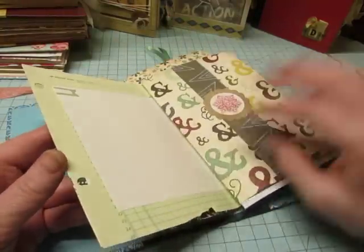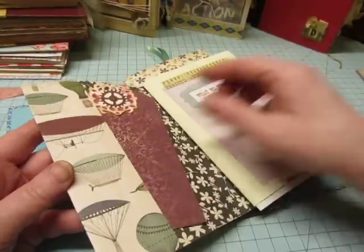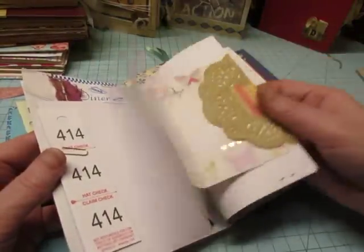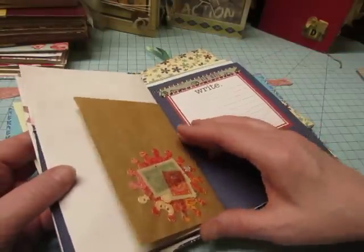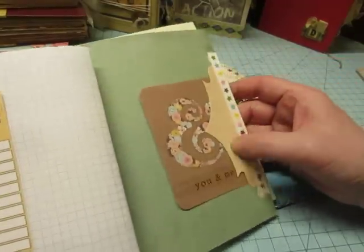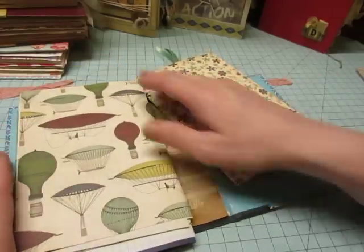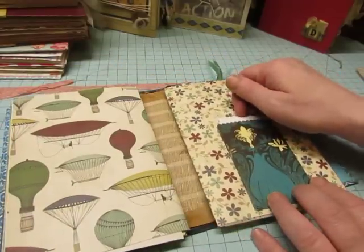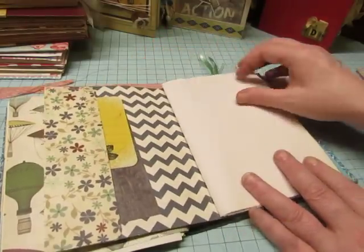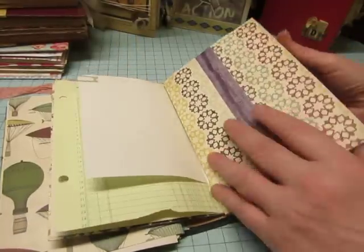The pages are just gorgeous in Leigh's style. It's a really fun, eclectic journal because it was a use-your-stash journal. Leigh knows that it came apart because I did a video opening it and it kind of came apart while I was showing it. I told her not to worry, that I would put it back together. But I still haven't — but I will.